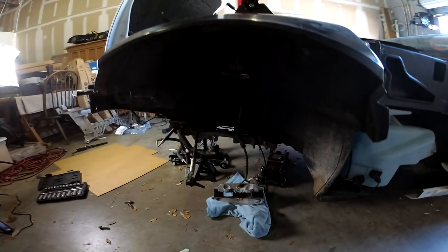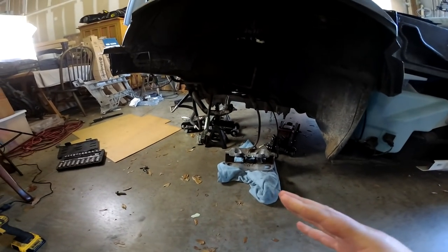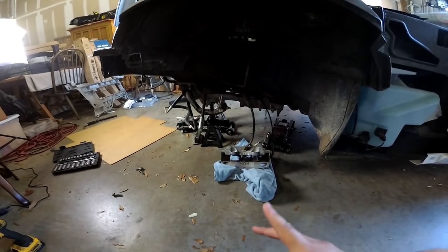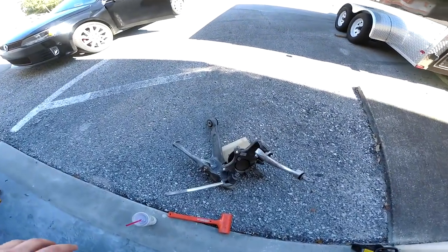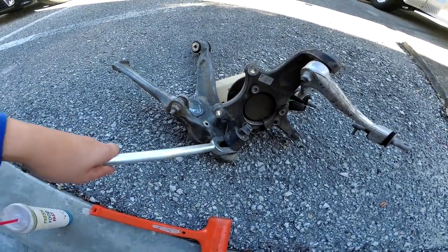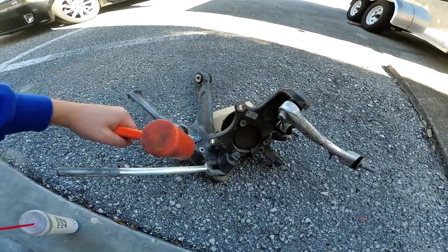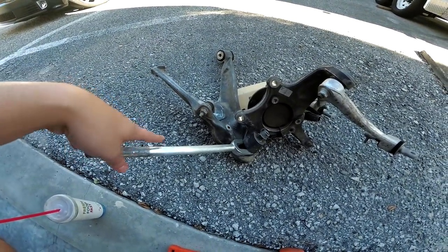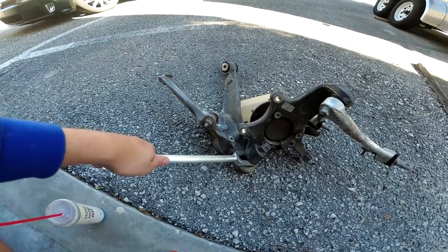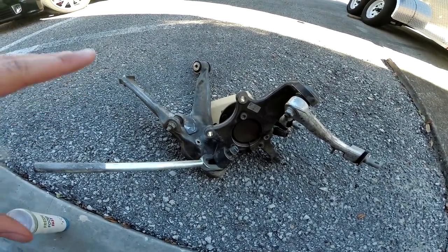At this point we've removed the entire front corner suspension from the Corvette — this is the driver's side obviously. It was just easier to get everything out of the way here. I don't think we'll have to disassemble that much on the passenger side. This control arm down here is cracked, and whenever you're removing a control arm from the hub assembly you need a separator tool. Some people try to take a hammer and hit the side of the control arm, but I've never had that work. I had to run out and get this pickle fork. I'm going to set the camera down and try to pry this hub assembly off the control arm.